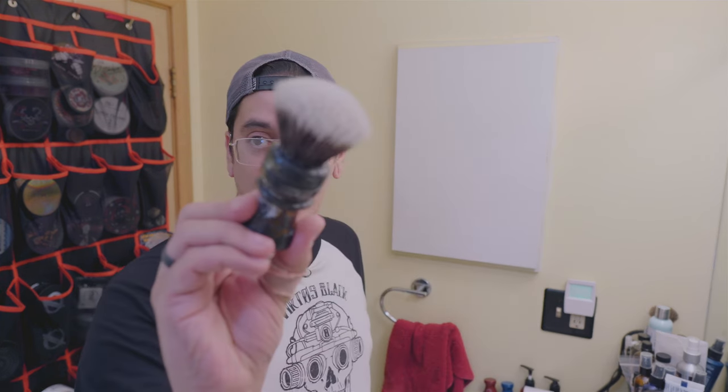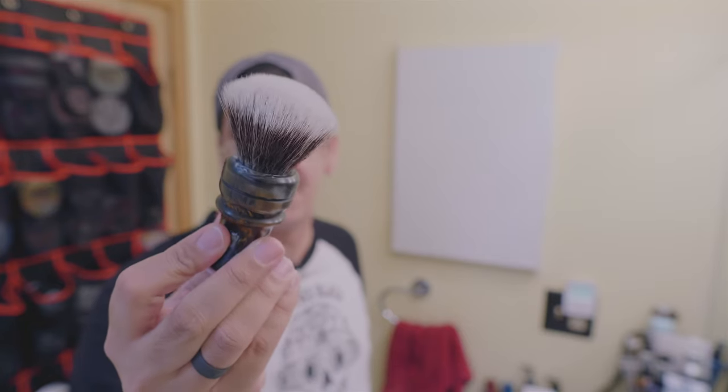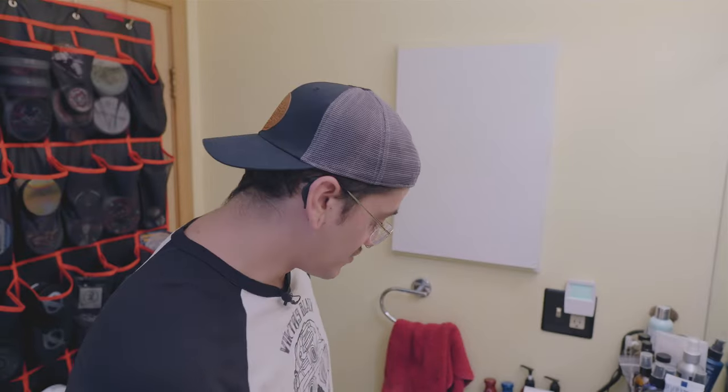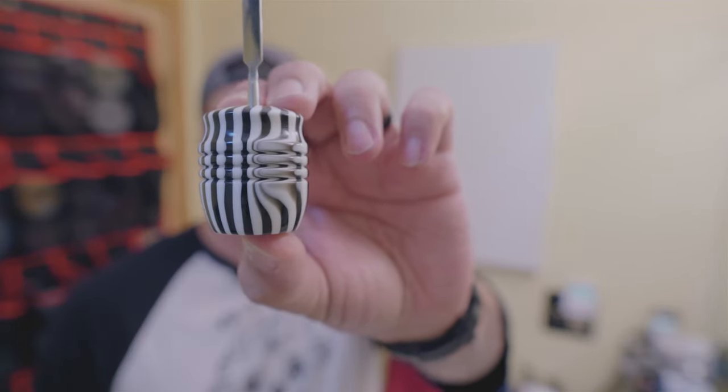I'm going to go ahead and soak this in water — it's a synthetic knot so we don't have to, but I'll soak it anyway. We'll put the soap in the bowl and start lathering. Today's scoop is going to be the Smiles for Miles scoop.